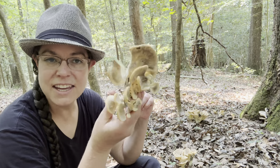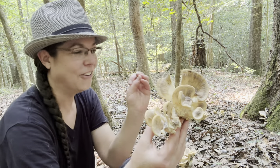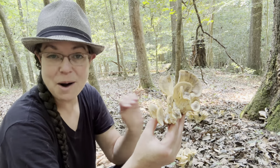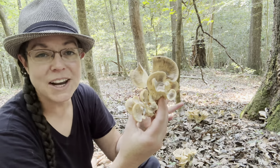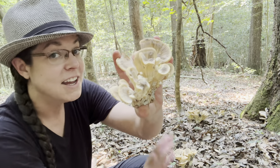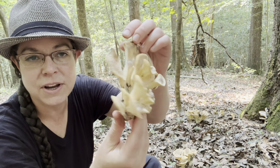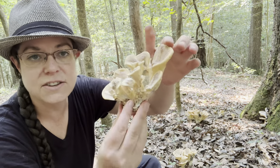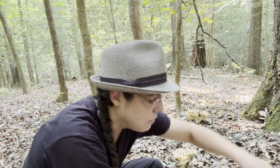Akin to this mushroom in appearance is a tan mushroom called Bondarzewia berkeleyi, or Berkeley's polypore. I don't know if I'm saying Bondarzewia properly, but I just like hollering it out — bellowing it like a war cry. Anyway, it is a mushroom that fruits around the same time as Meripilus sumsteiniae. It does not stain, but it has a very similar color — sort of a creamy tan.